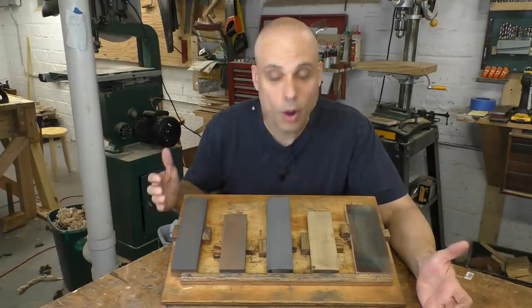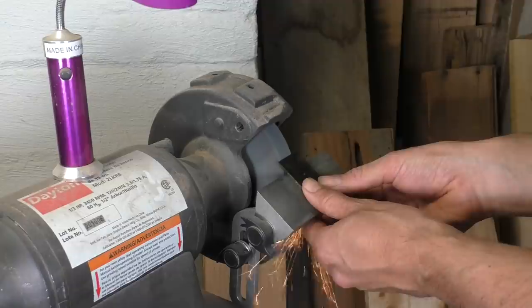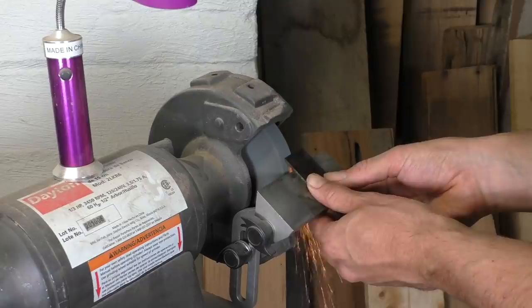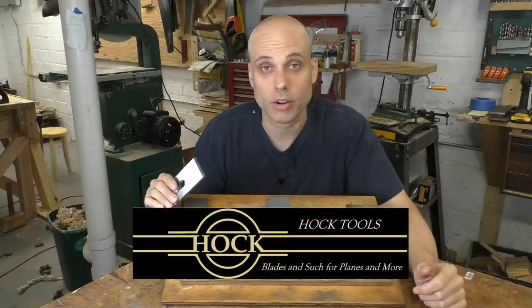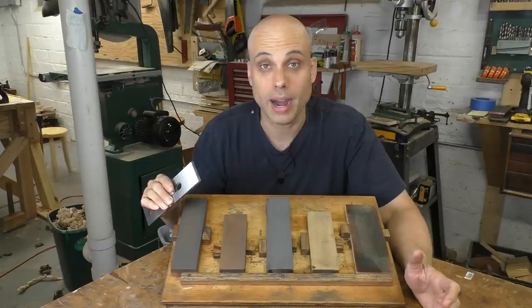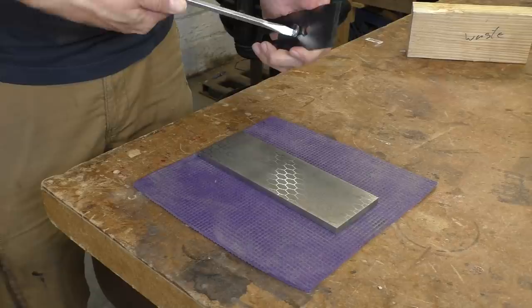Of course, times have changed. Now we have multi-stone sharpening setups with coarse stones and inexpensive electric grinders that let us quickly get our bevels back into shape. Since our sharpening technology has changed so much, it's probably time for more people to think about trying one of these thicker irons. For this video I've picked a Hock iron. Ron Hock was one of the first people — maybe the first person — to offer a replacement iron for Stanley planes. He has a really good reputation, and his irons are designed to be a little bit thicker than a vintage Stanley but still thin enough to install in the plane without any modifications.